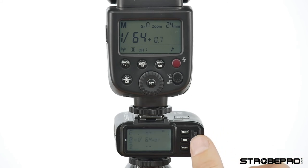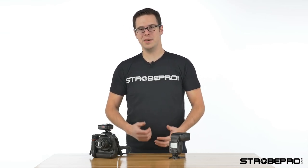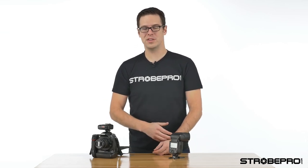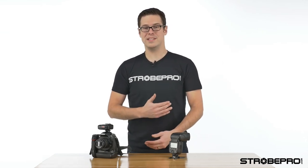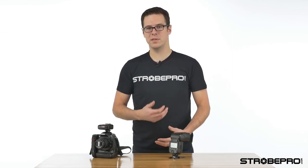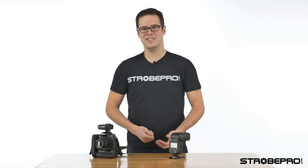Guys, the StrobePro X60M speed light combined with the XT transmitter is an unbeatable combination. You're going to have full high-speed sync on a manual flash — really unheard of in the industry — with full power control from your transmitter up to 333 feet away. It recycles quickly, it's very reliable, and very affordable. If you're interested in more, check out our TTL speed lights and our XPro series strobes, which all work off the same controller. Check out all our products at strobepro.com.